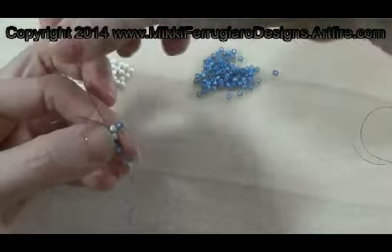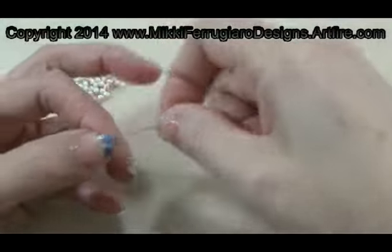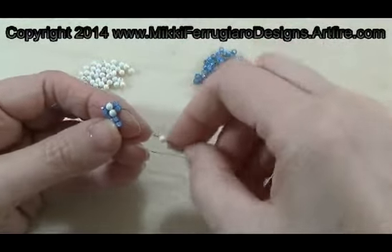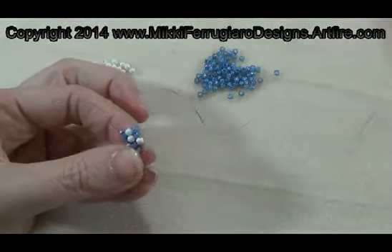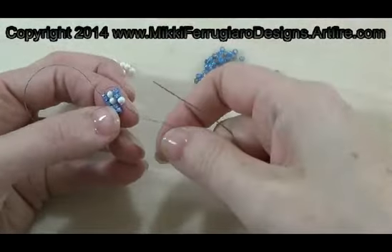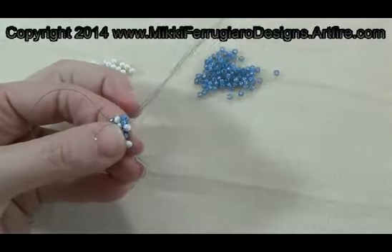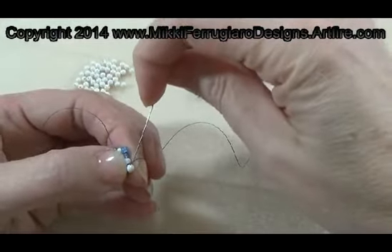It sits. We go through the bead we just added. Now we're going to do it back to the pearl, through the next seed bead in the row below, pull it in and through the pearl we just added. Another pearl through the seed bead — make that circle so that our bead sits up on top and back through the bead we just added.